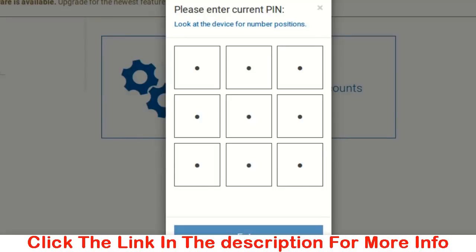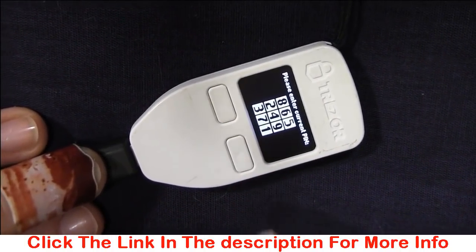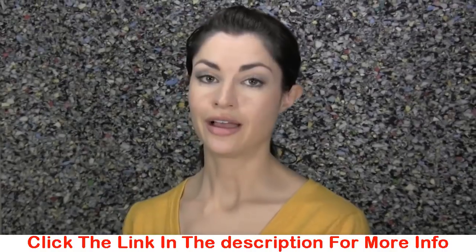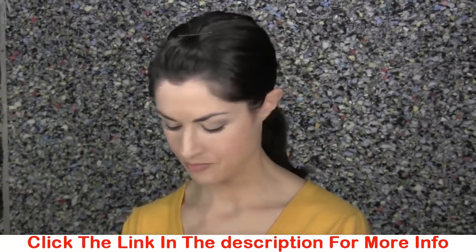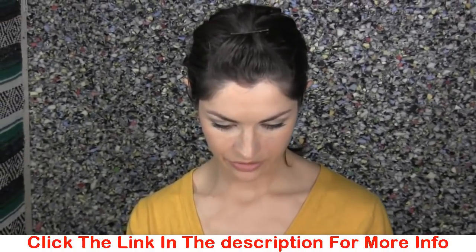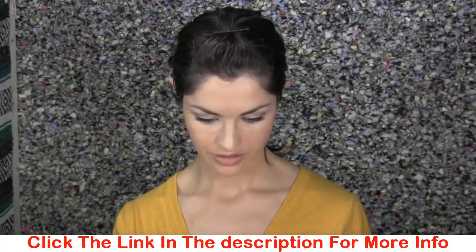As soon as I've plugged it in, it asks me for a PIN. The order in which these numbers display every time I log in is scrambled, so that even if there were a keylogger on my computer maliciously recording my keystrokes, the attacker wouldn't actually know my PIN, because I would enter it differently every time. I've entered my PIN, and now it's also asking for a passphrase.